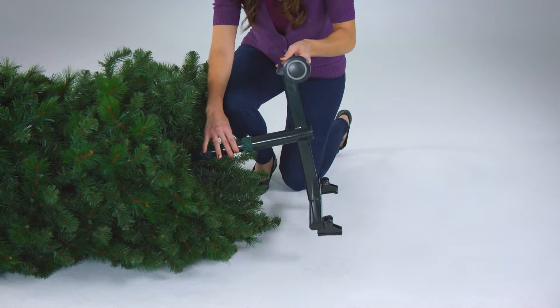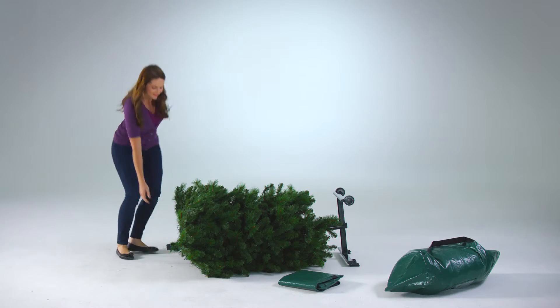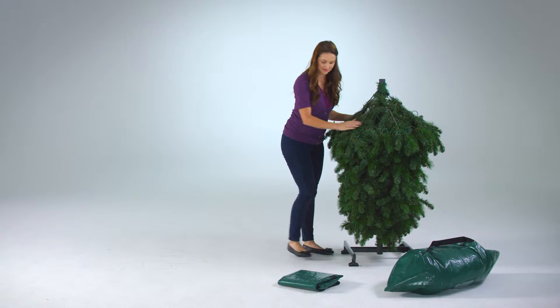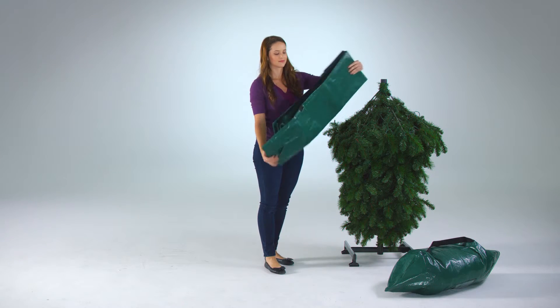Then, insert the stand into the other end of the tree. Now, lift the tree back up. And place the remaining storage bag over the tree.